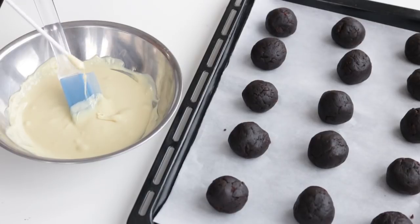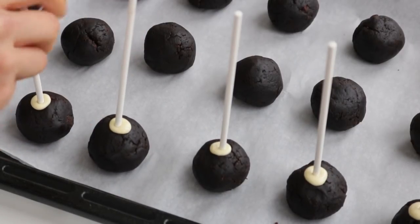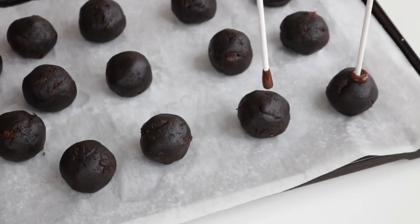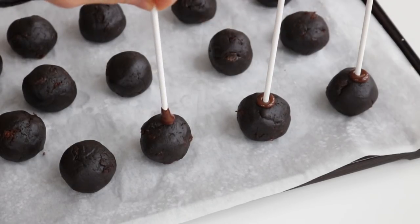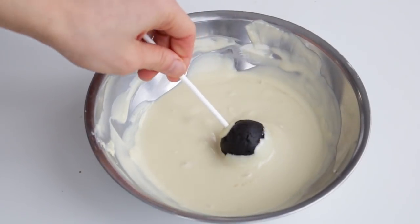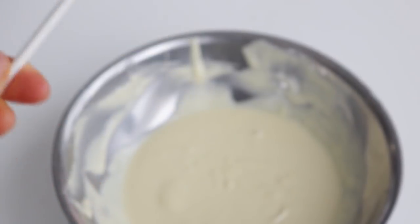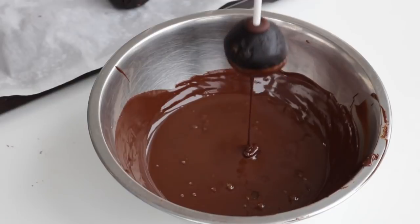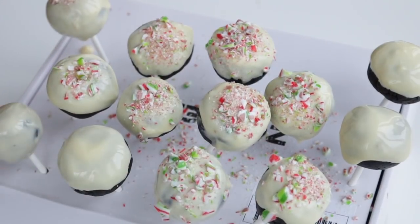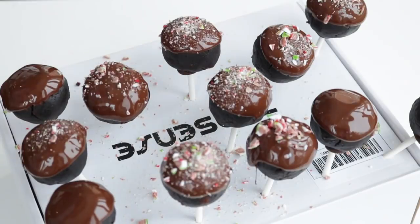I placed them into the freezer while I double boiled some vegan chocolate. I'm just taking some lollipop sticks and dipping one end into the chocolate and then poking it through the balls. Same thing with the rum raisin balls, but here I'm dipping them into some melted dark chocolate instead of white. Then I just dip each of the cake pops into the chocolate that I also melted some coconut oil with. You can either coat the entire ball like I did here, or you can just dip the top half, which I found a lot easier to do. Lastly, I just sprinkled some crushed peppermint candy canes on top. I stuck these outside for a couple minutes to let the chocolate harden.